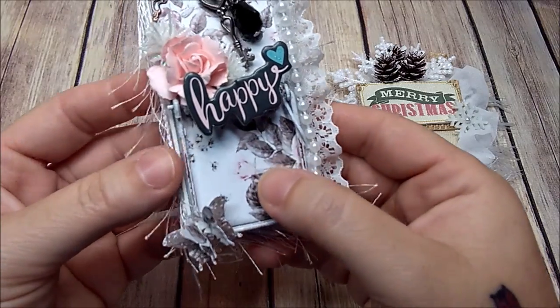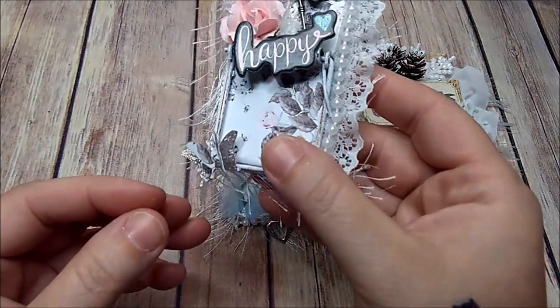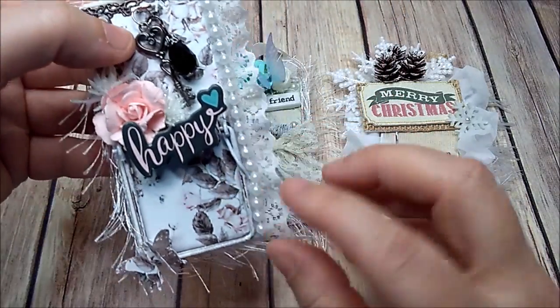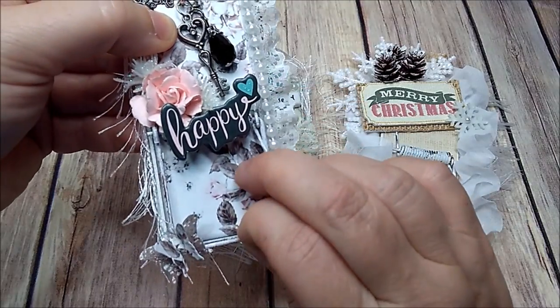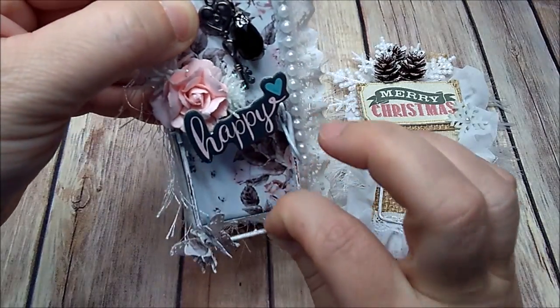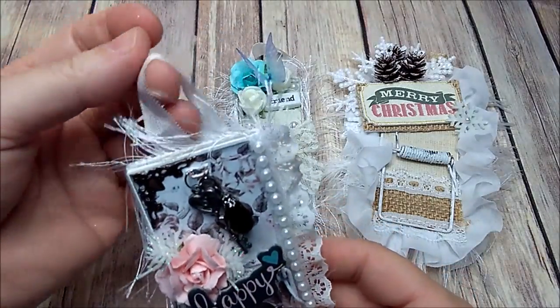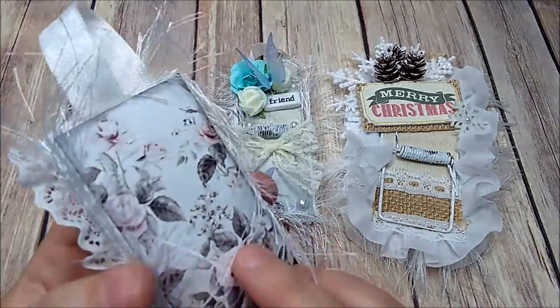Here's my butterfly — I added some stickles. This one actually works, so it will hold notes. It moves and can be hung up, and on the back I just left it plain.